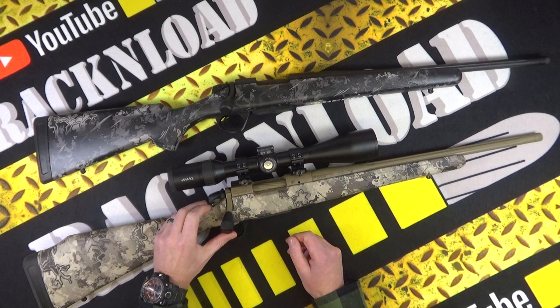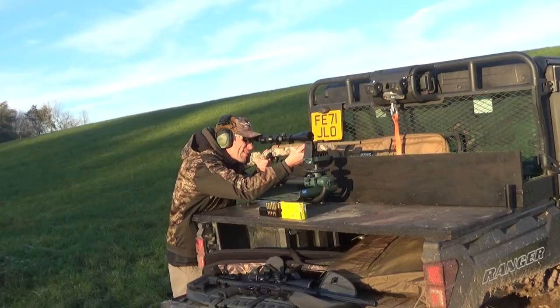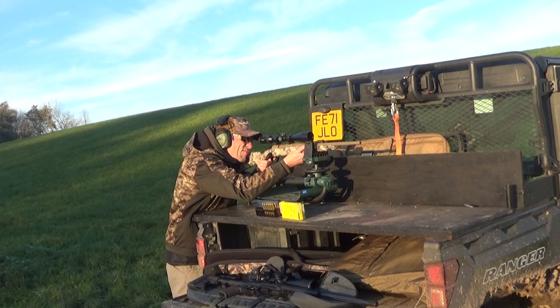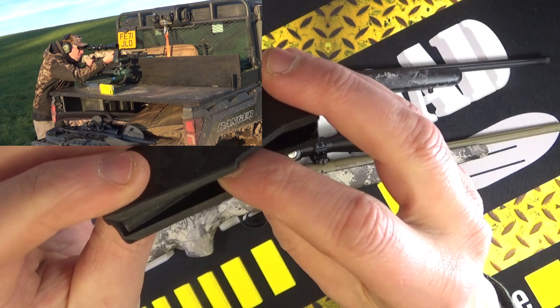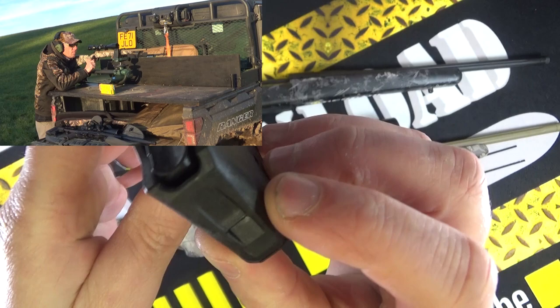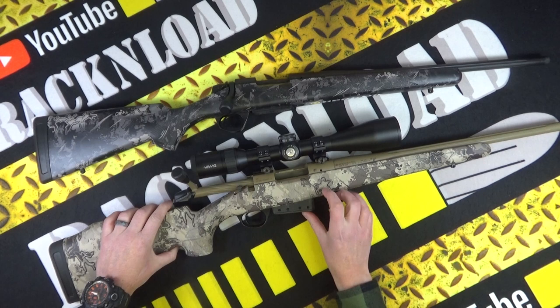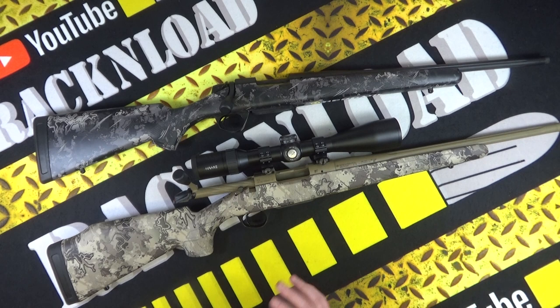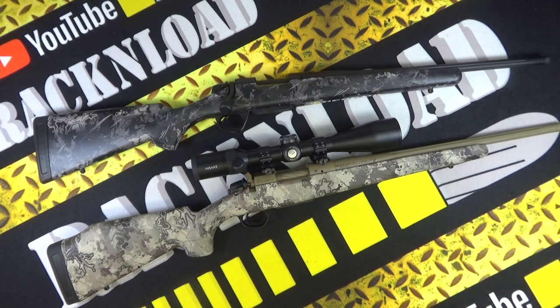The action on this rifle is so, so smooth — super slick. Dead impressed with it. I had no hold-ups, no hiccups whatsoever with this rifle. It was really nice. The polymer magazine — I'm not that fussed about it, if I'm totally honest. How they hold up over time remains to be seen. But in the conditions I was using this, it was all right. No problems with the magazines or any feed issues — just 100% reliable. I used various ammo and various different loads.